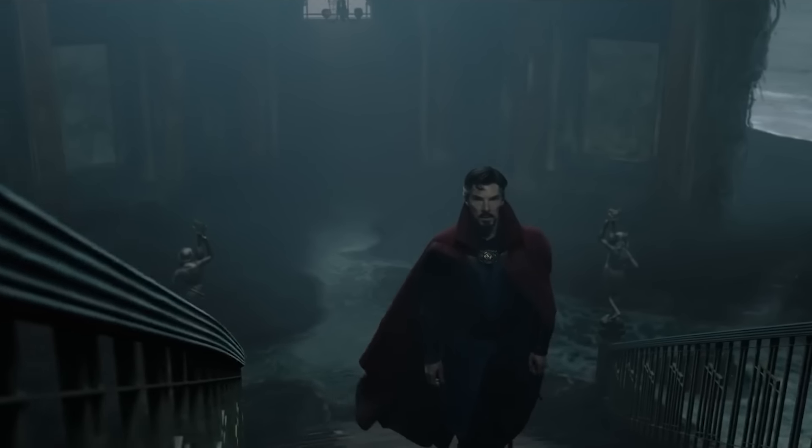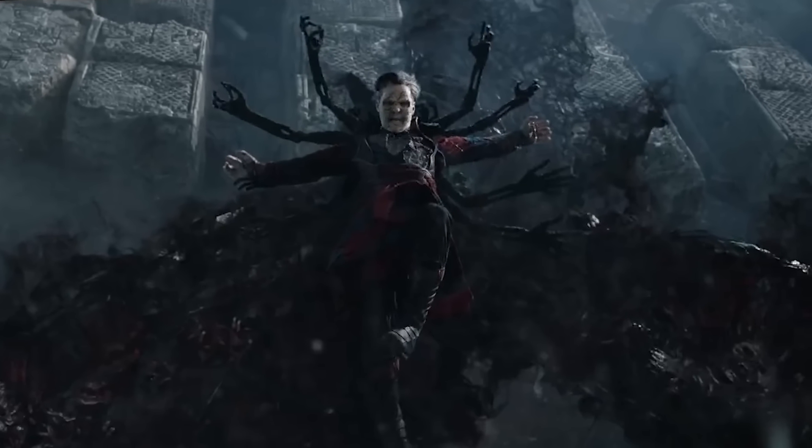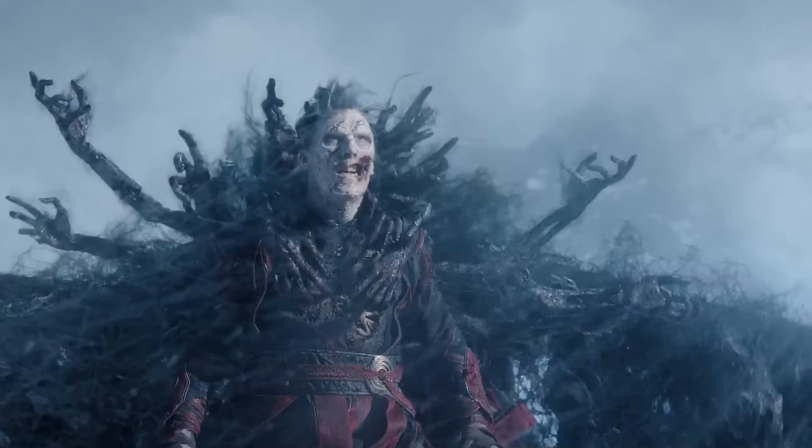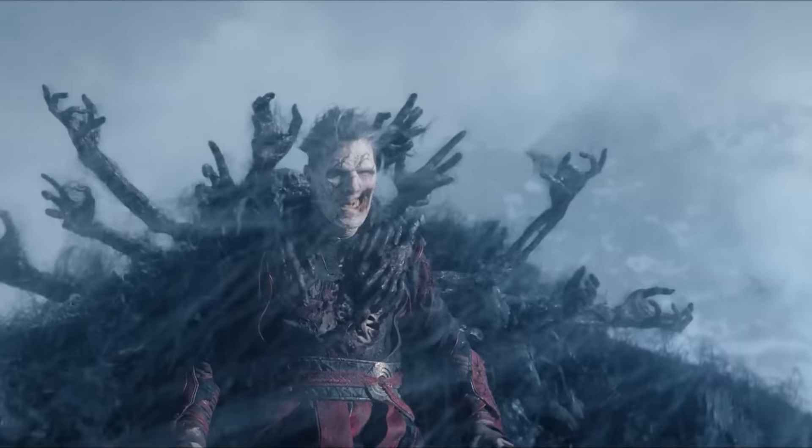Welcome back to New Rockstars! I'm Whitney Van Lanningham, and out of all the creepy, spooky things that crawled out of the Multiverse of Madness, by far one of the most haunting items was undead Doctor Strange's soul-infested cloak. Not only is it definitely the most metal superhero accessory of all time, it's a brand new variation of Strange's cloak of levitation, even for the comics. Today I'm gonna explain what I think the soul cloak is and theorize about how and why it works.